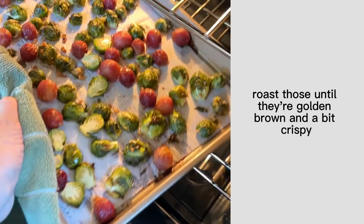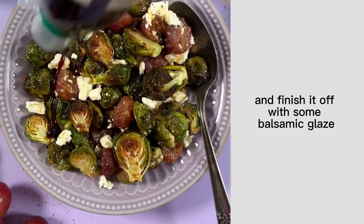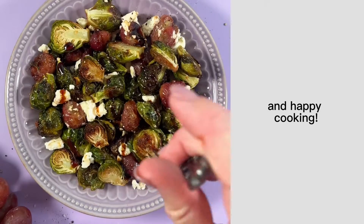Roast those until they're golden brown and a bit crispy, and then we're going to mix in a bit of feta cheese and finish it off with some balsamic glaze. Let me know if you try it out, and happy cooking!